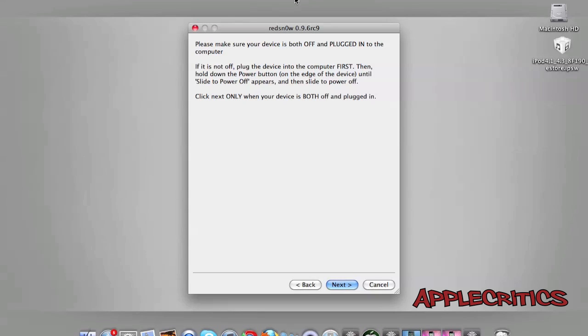Proceed to the next step. It will say: please make sure your device is both off and plugged in to the computer. If it is not off, plug the device into the computer first, then hold down the power button until you see 'Slide to Power Off.' Once your device is both off and plugged in, go to the next step.